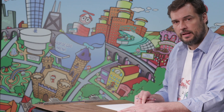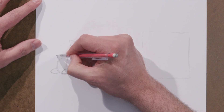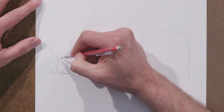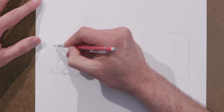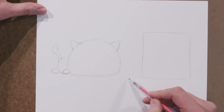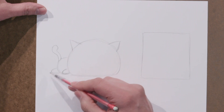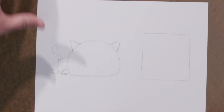We want to get the proportions right and the placement right. Off the back we can add a little tail — just curve up like a little backwards S and then follow that parallel. We can make the end of the tail fatter, thinner, fluffy, or whatever we want. For right now this is a really simple little curve around, little curve around, couple little paws, and a tail — two little triangles for ears.